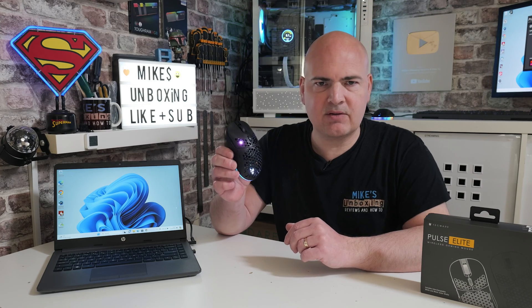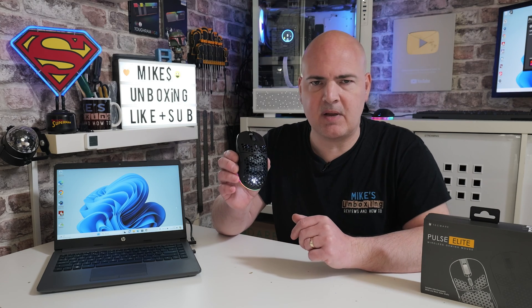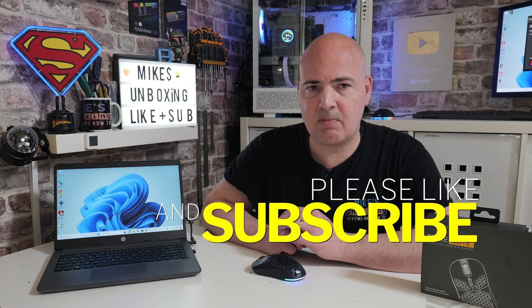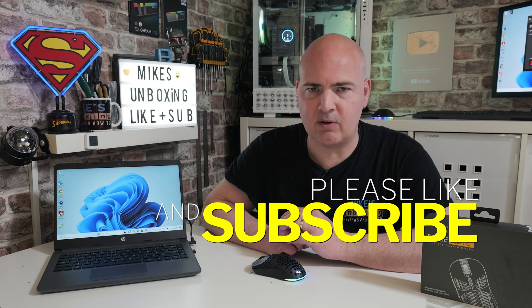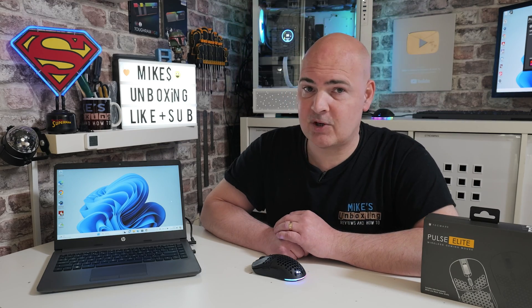So there you go — there is a nice, easy way to do a complete factory reset and re-synchronise your USB connectivity on your Techware Pulse Elite. Hopefully this video's been useful; if it has, smash the like button. If you want to see more content like this on a daily basis, maybe consider hitting subscribe and the bell notification so you'll be notified of future video releases. But for now, I've been Mike — this is Mike's Unboxing Reviews and How-To — and hopefully we'll catch you in the very next video. Thanks for watching!